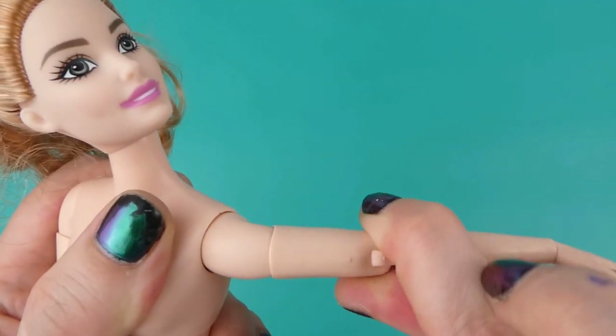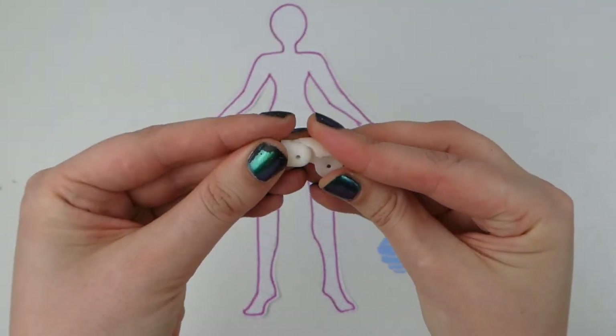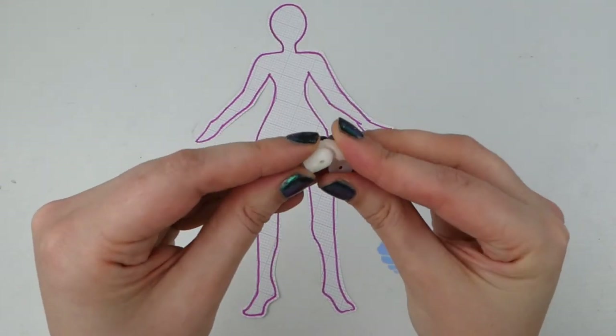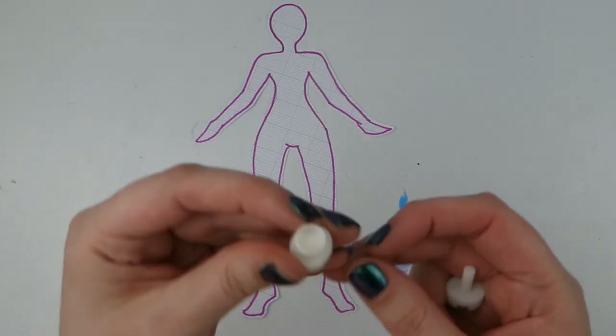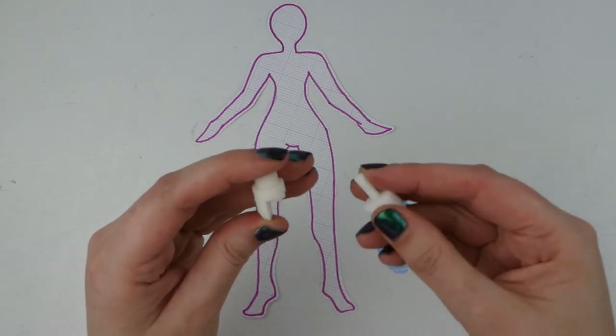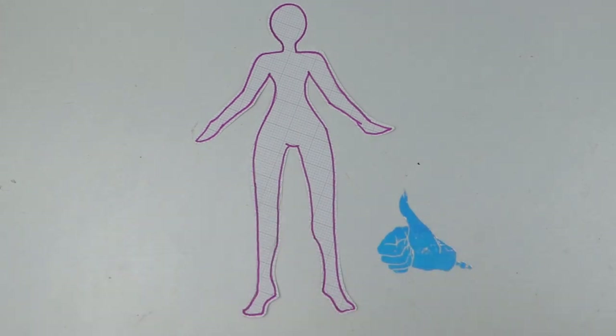I learned how to use Blender and then printed out a couple of different versions of these joints. There are 3 pieces for each joint — ones that are attached to the doll itself and then a moving part in the middle. I wanted to make the upper part of the joint rotatable, so these pieces have space to add a magnet, and then the pieces going on the bottom just have a stick as kind of an anchor.